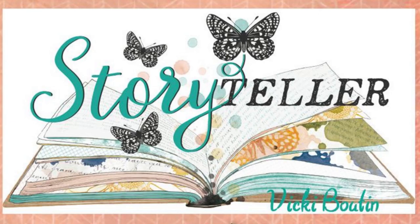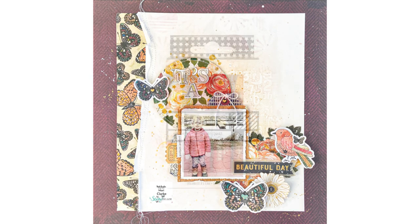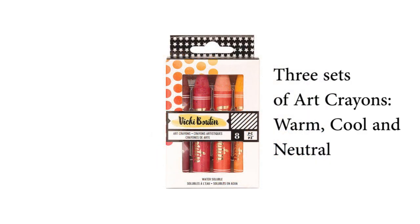Hello everyone, it's Mari. I'm back again today for the Vicki Booten Design Team and the Storyteller Collection. This is the 12 by 12 project that I'm going to be working on with you today, and I'm going to be using a bunch of the art crayons.